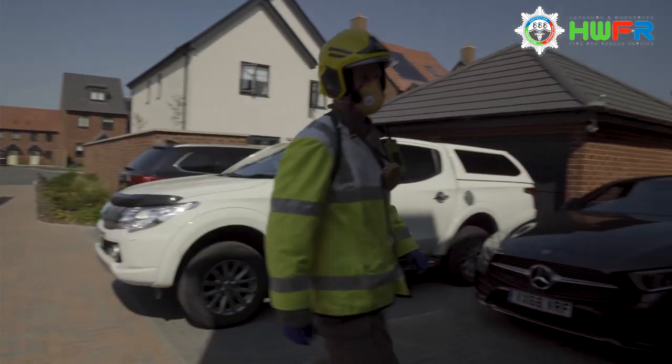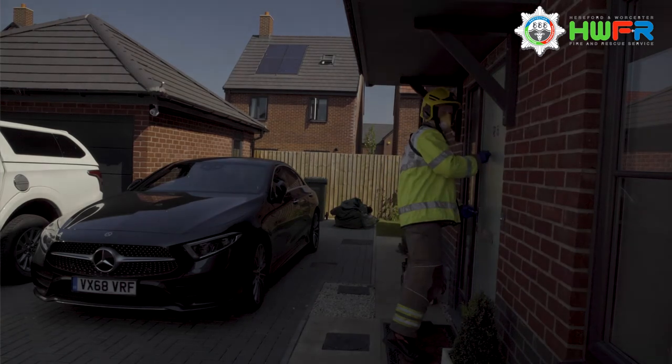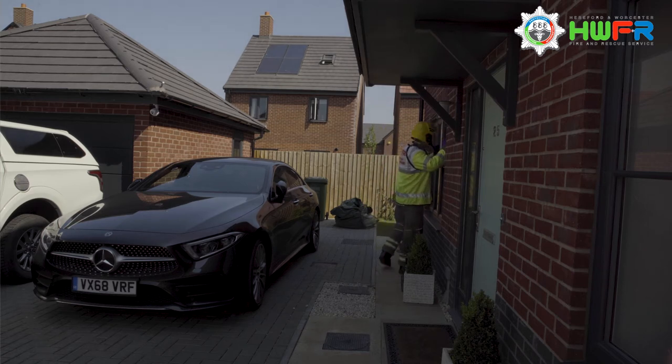On arrival at the incident, it is important that the officer in charge does a full 360 Rec A around the property, gaining information by looking through windows and trying the doors to see if they can be easily opened.